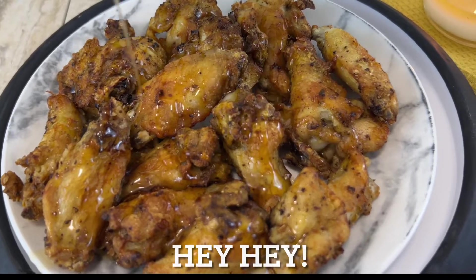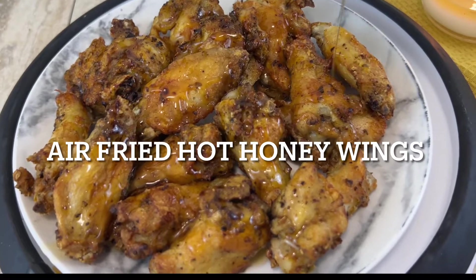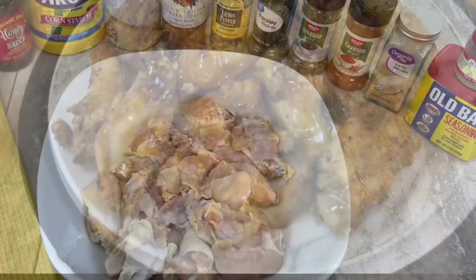Welcome back to my channel! Today we are going to make some hot honey wings in the air fryer. These are so tasty, easy, and delicious. Let's get started.